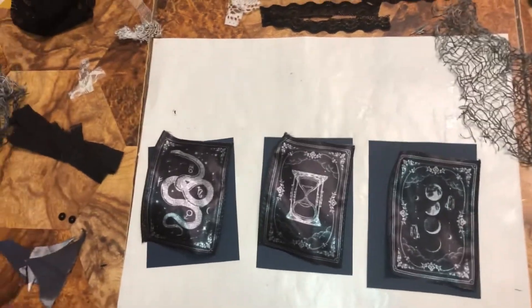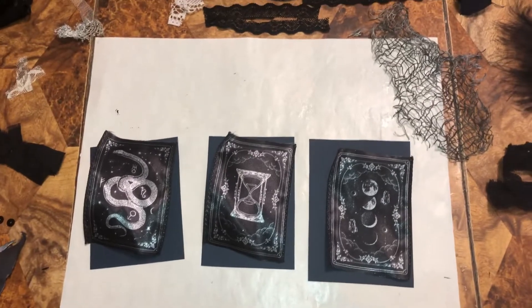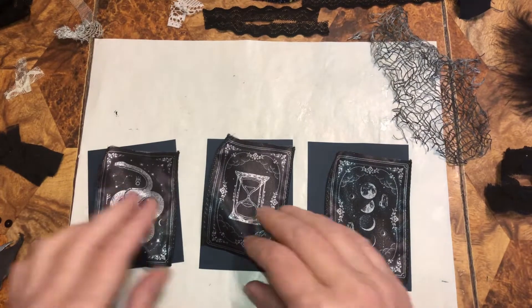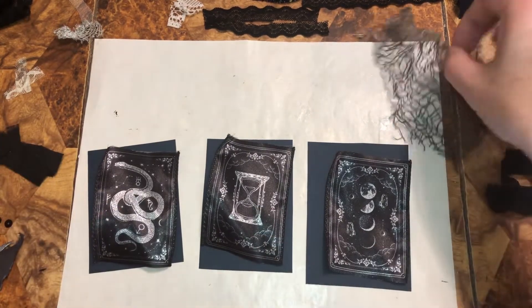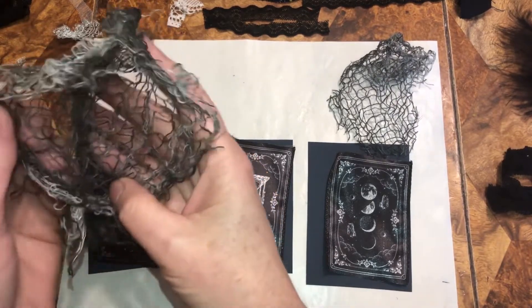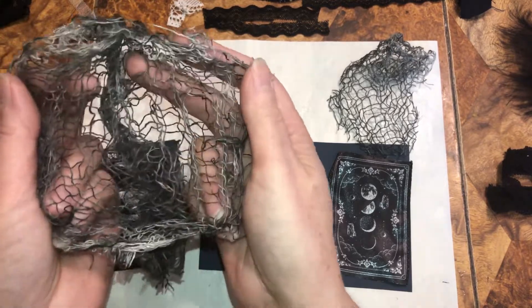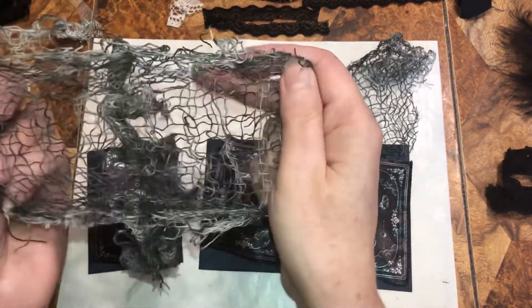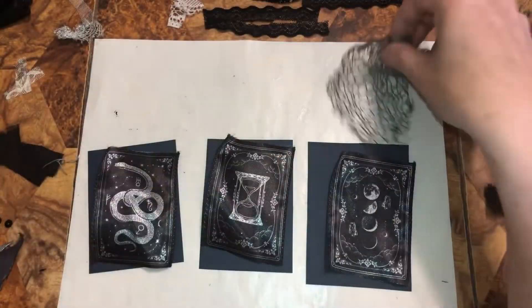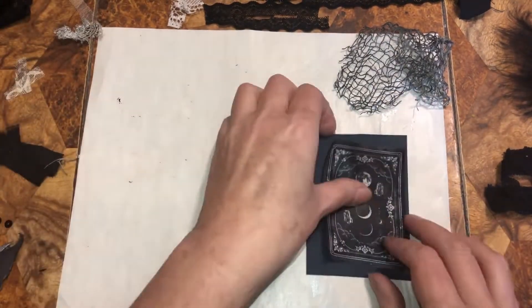Okay, beautiful beings, I got all my scraps around me, the camera is going. We're going to do one at a time. I wanted to show you — with the creepy cloth, you probably figured this out, but if you're using it for embellishments and little pockets, you can pull it apart. It comes apart so you get more out of it. Just so you know that!